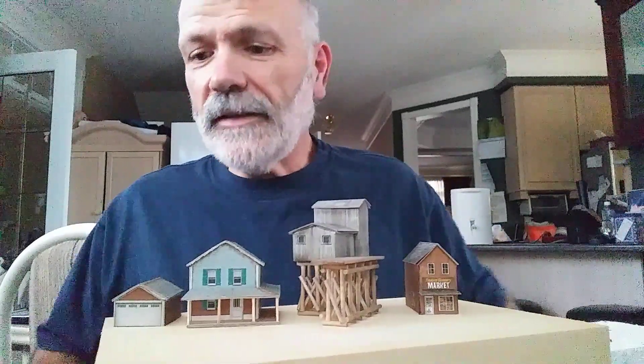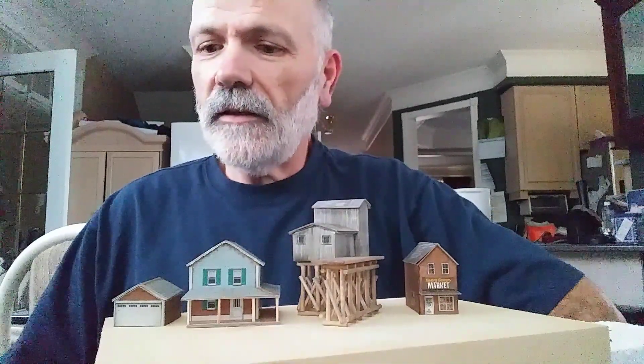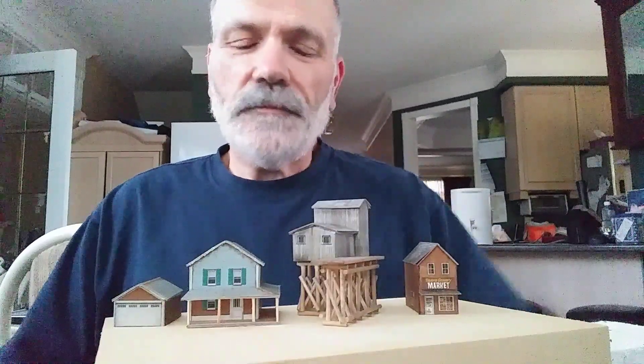I've got 11 more pieces of track to get to get the main line section done, and then I think I might get into start framing out the actual bench work. So that's just where I am now.